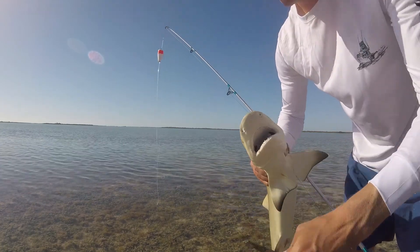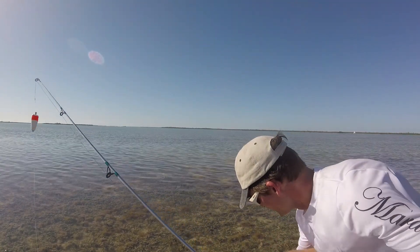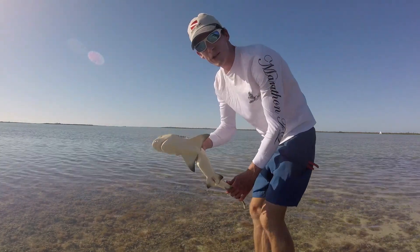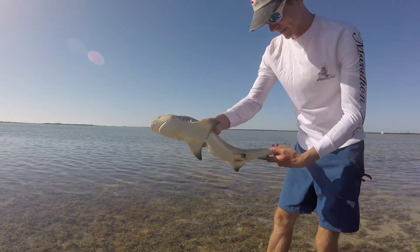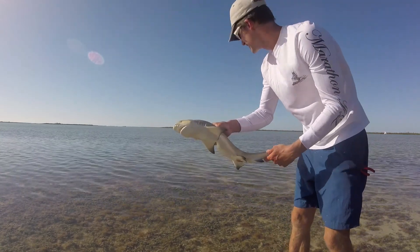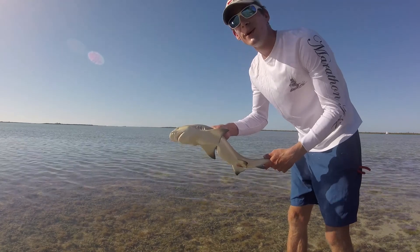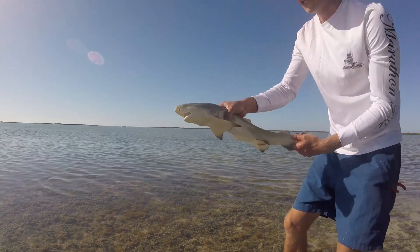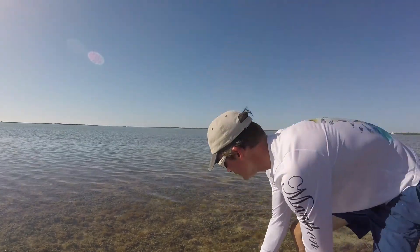Alright guys, I got the hook out. Let me put him in the water so we can breathe real quick. Alright guys, I saw this shark the first time I was here — this little blacktip — and I really wanted to catch him. I kept seeing sharks like this, and this means that one I saw this morning was actually a really nice sized blacktip.